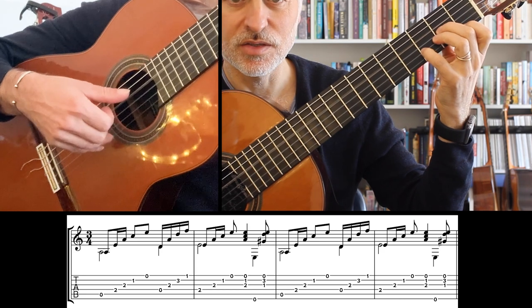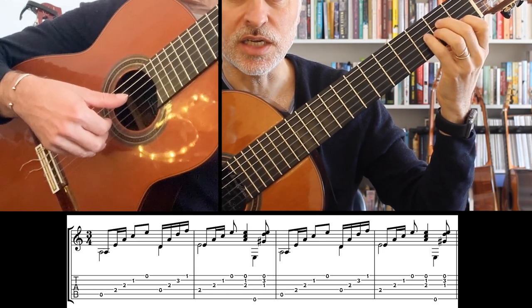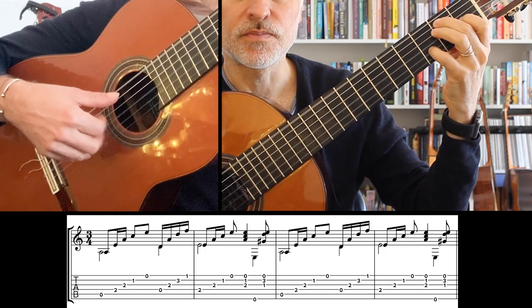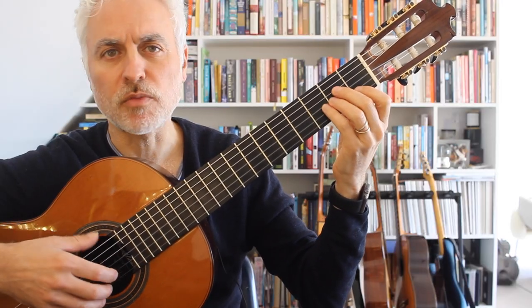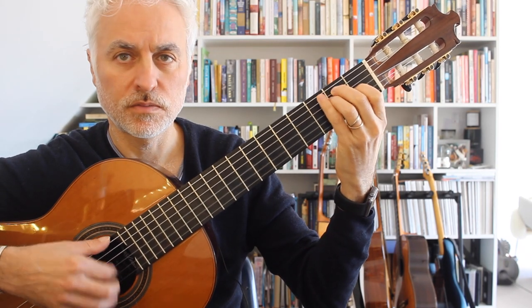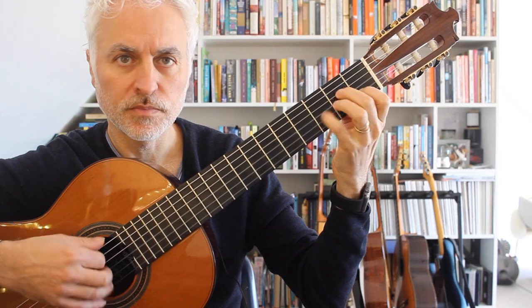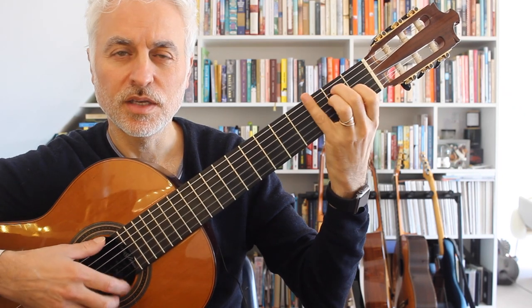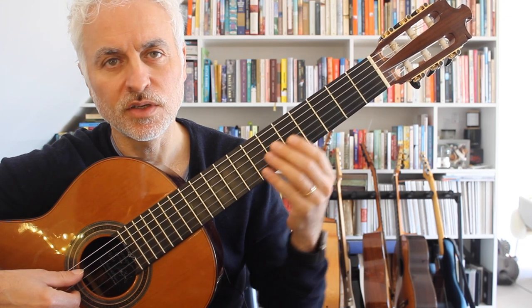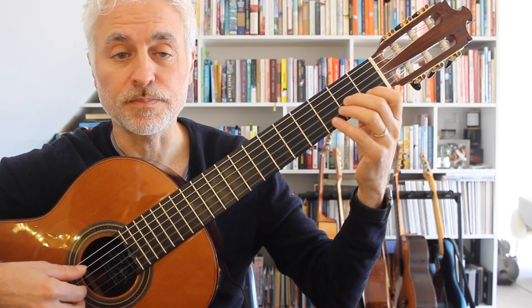Then we do our D minor, back to our A minor starting on E, and then E7. You can also practice it just in a strumming fashion to get that bolero feel. Bars 5 to 9: the dance feel continues with a descending melody which should be brought out.